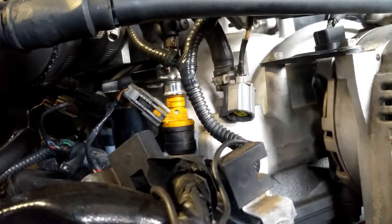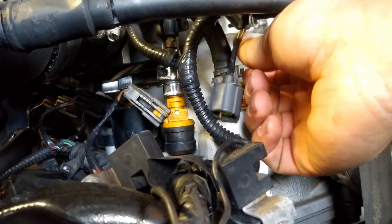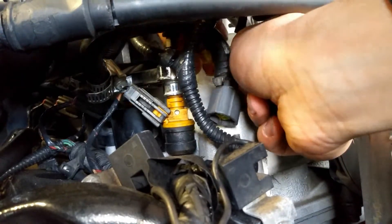Before you take this off, coolant is going to come out, so be warned — have a rag hanging around. Since I already have the new sensor, I'm just going to do it real quick.